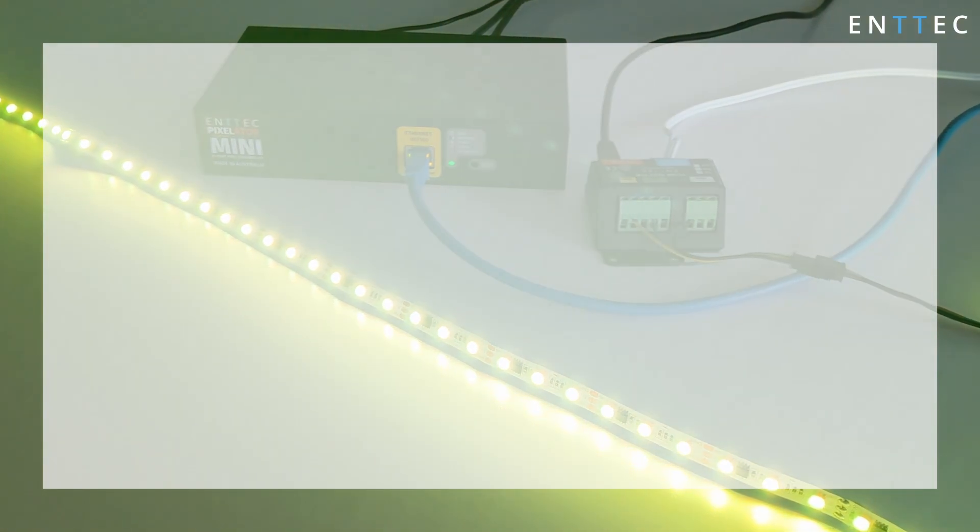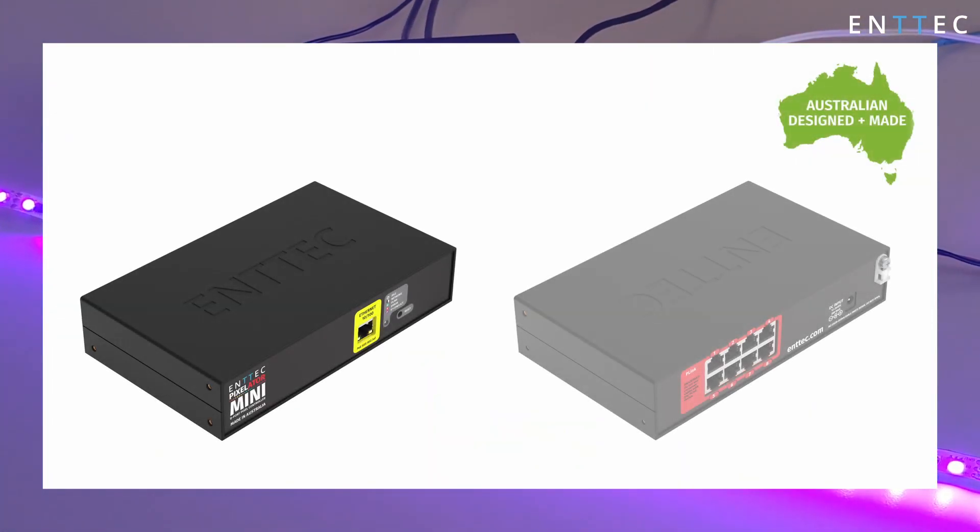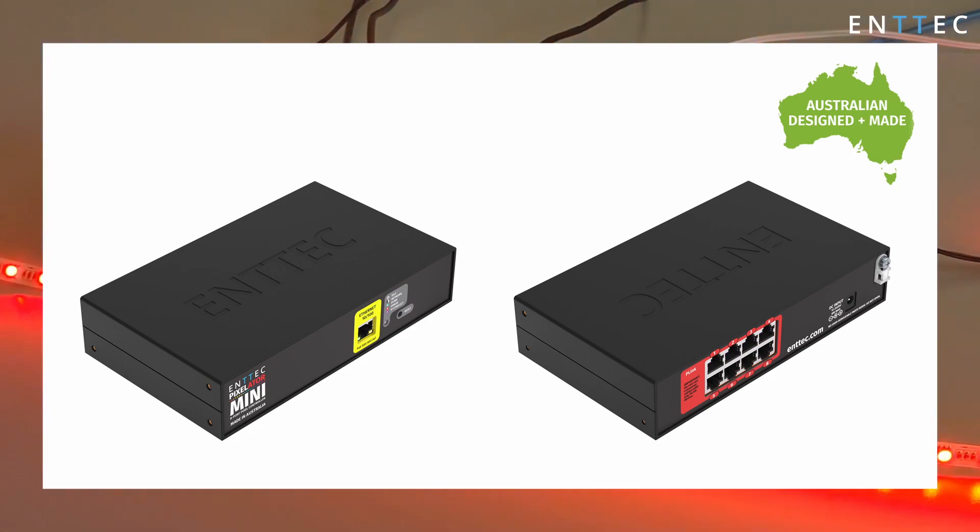The Pixelator Mini was designed and is manufactured in our Melbourne HQ and shipped globally. If you've got any questions about the Pixelator Mini or any other product in our range, leave a comment or get in touch with the team over at entec.com.